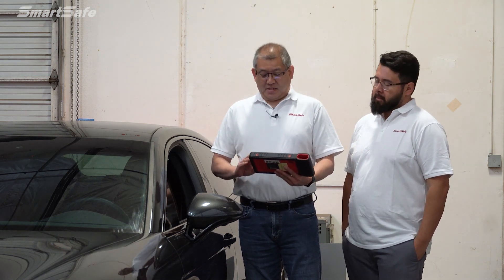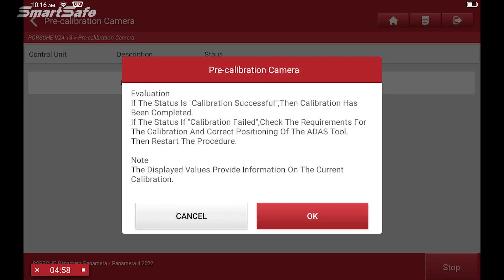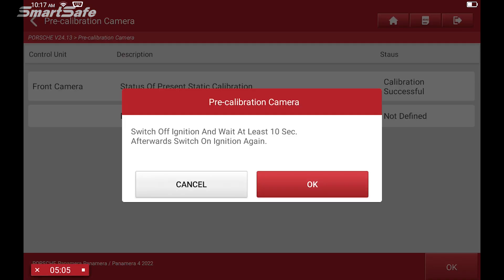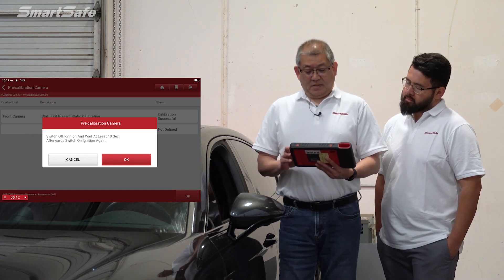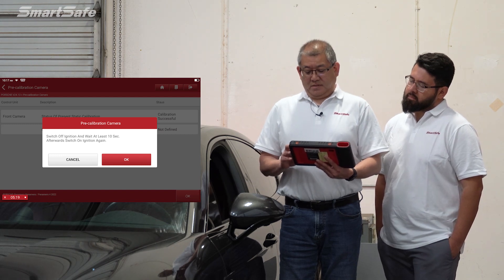With all the fine-tuning adjustments that we just made, we're now ready to calibrate, so we'll go ahead and click on start. The calibration is currently being performed. We got an acknowledgement ding from the car and we show a successful calibration. The next step is to turn the ignition off for 10 seconds, then turn it back on.